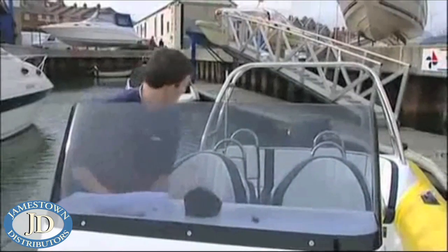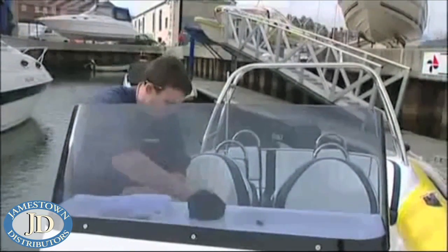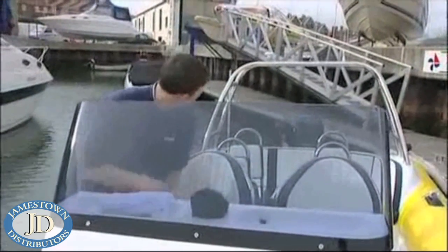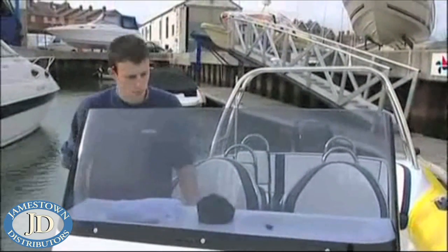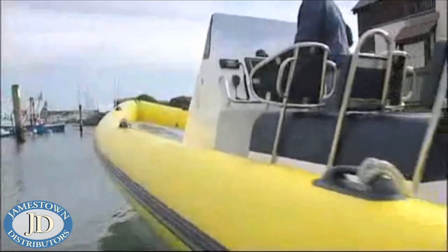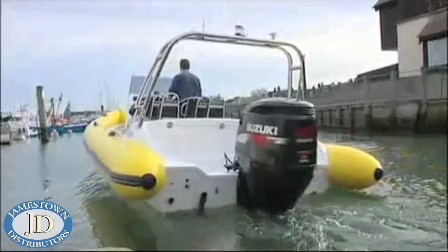Happy with the way the installation has gone and having completed the whole job in less than three hours, the mechanic clears away his tools and the boat is taken for a sea trial.